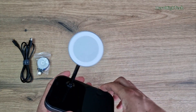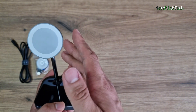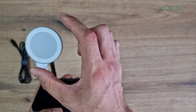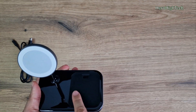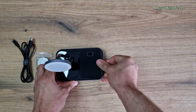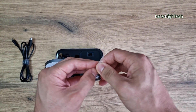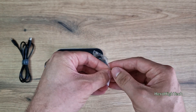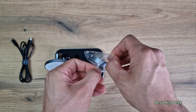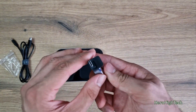We have a MagSafe charger for all iPhones and other devices compatible with their cover. And here, I think, is for charging your wireless earbuds. And here, I think, you can put the special charger for your Apple Watch. I think it's not compatible for Galaxy Watch and other smartwatches. You can just — oh, it's USB-C.